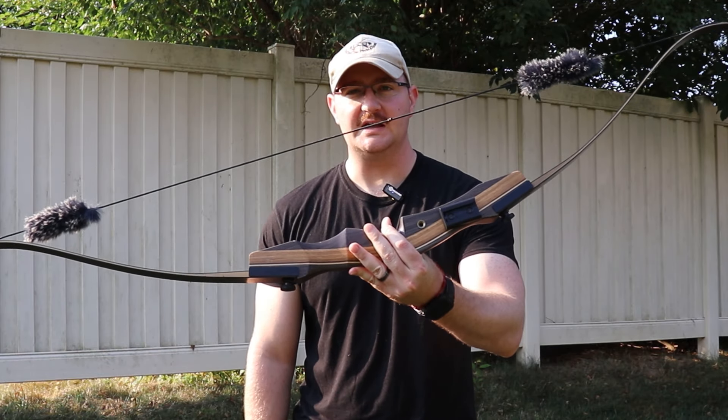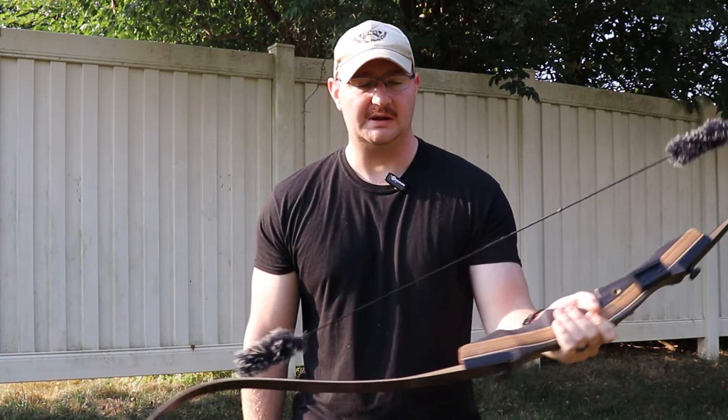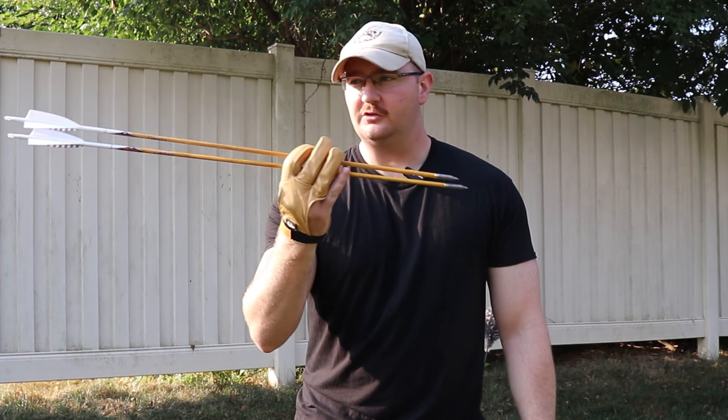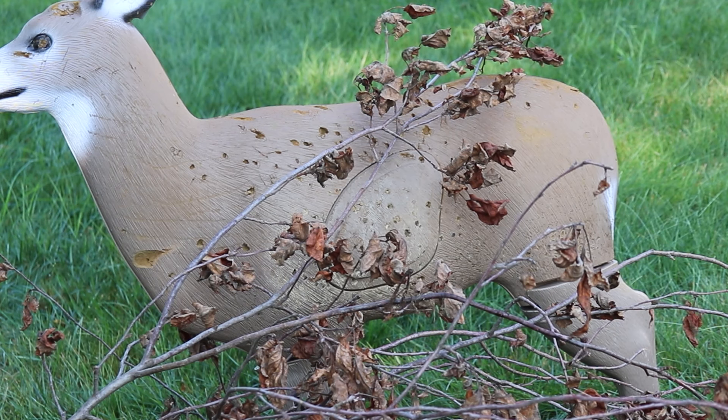Before we begin, I think it's important to note I am using the recurve today, so we're gonna have much slower arrow speeds than you would out of a compound. The arrows are also built significantly different — these are 650-grain arrows, so they might punch through brush a little bit better than if you were to use a compound or a crossbow. We can test that at a later date.